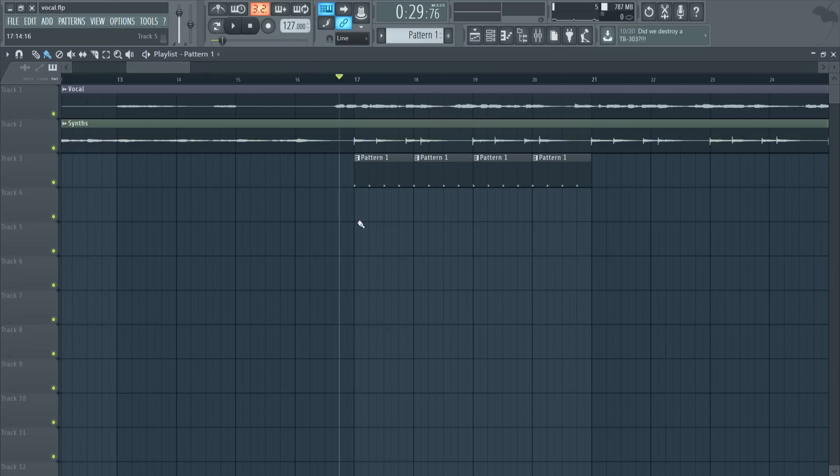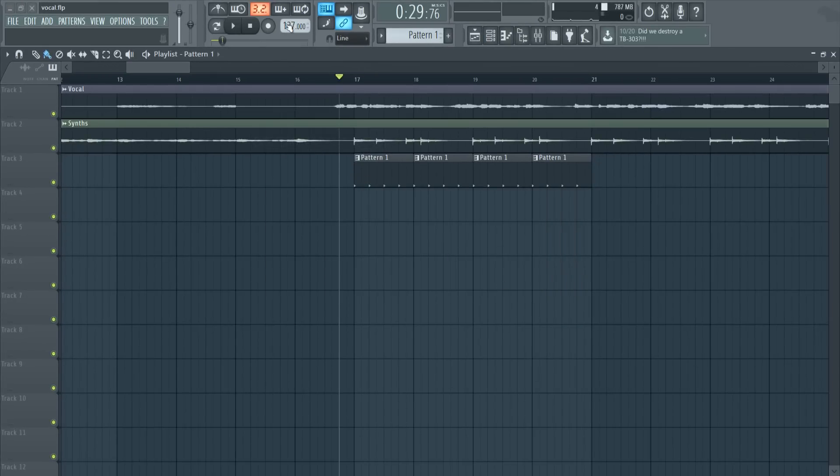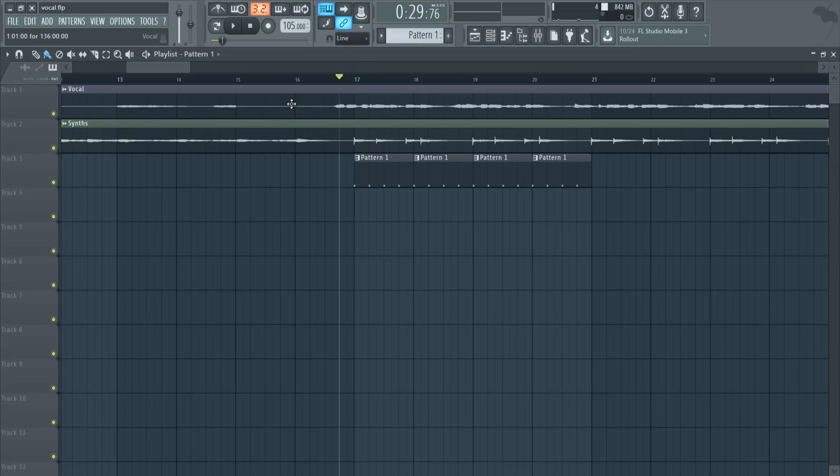If you have FL Studio 12.3, you can easily go to Tools > Macros and click 'Switch real time stretching for all clips,' then choose OK. You'll see that both tracks are no longer moving. It does the same thing as the manual method, but think about having 20 or 30 tracks you want to sync — it would be time consuming to do them one by one. So use the Tools > Macros method if you have FL Studio 12.3.